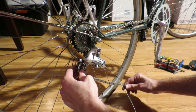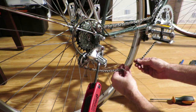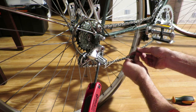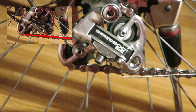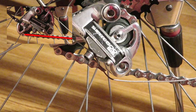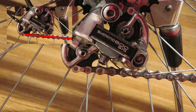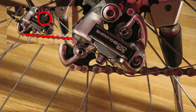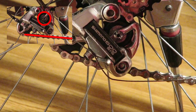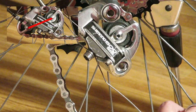First you need to place the chain on both the smallest sprocket and smallest chainring. The idea is to put a little tension on the chain so there's a straight line between the lower jockey wheel and the place where the chain comes off the smallest chainring. The chain should be able to move freely and not be rattling along the top jockey wheel. The angle between the jockey bolts is about 15 degrees.